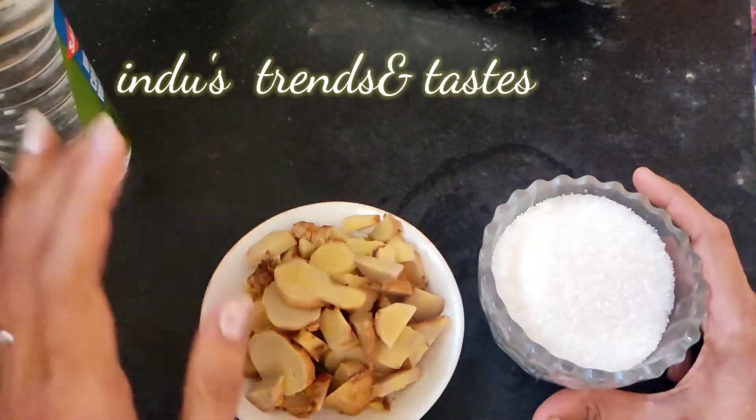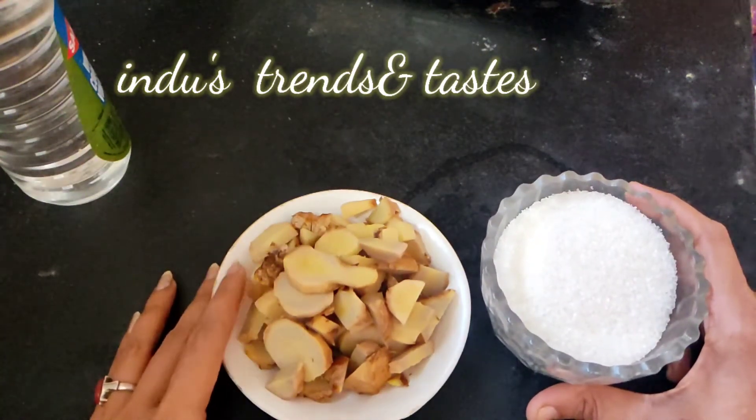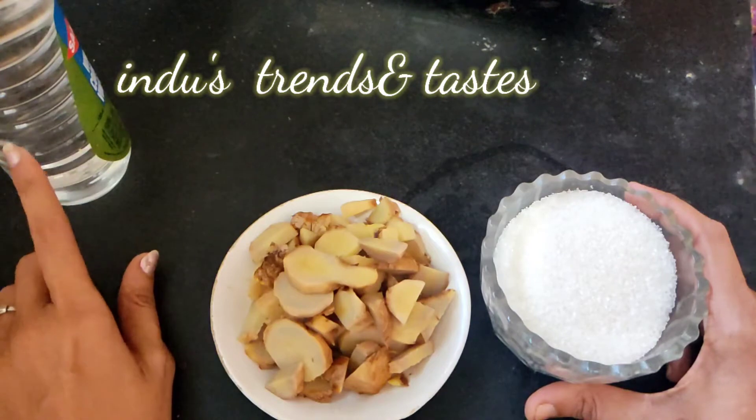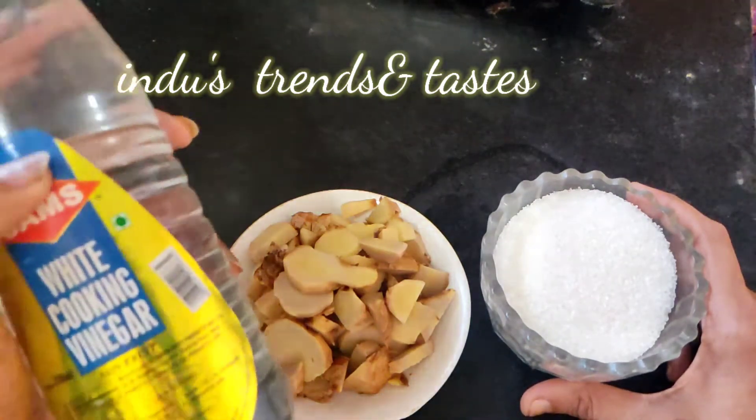This is a very easy, tasty, and simple recipe. The ingredients we need are: a bowl of ginger pieces, a bowl of sugar, and glacial acetic acid — that is, white vinegar.